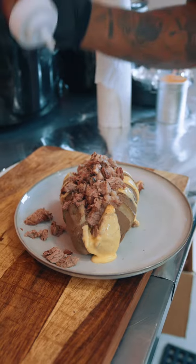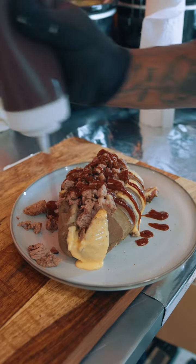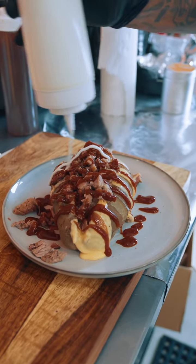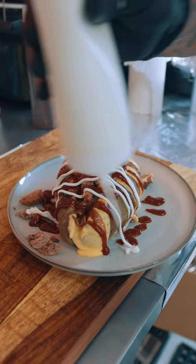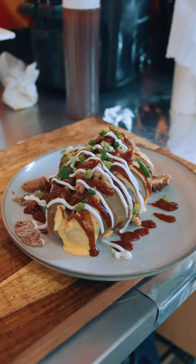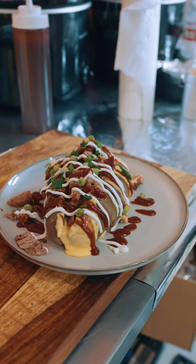I'm going to go with the barbecue sauce, just like that. Sour cream. Chives — give it a nice look. I'm going to put a few jalapeños on the side.